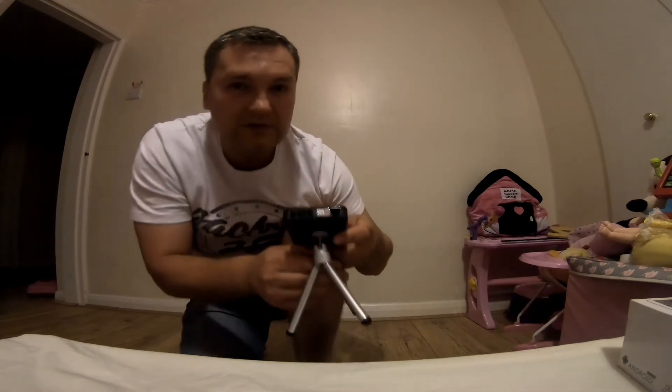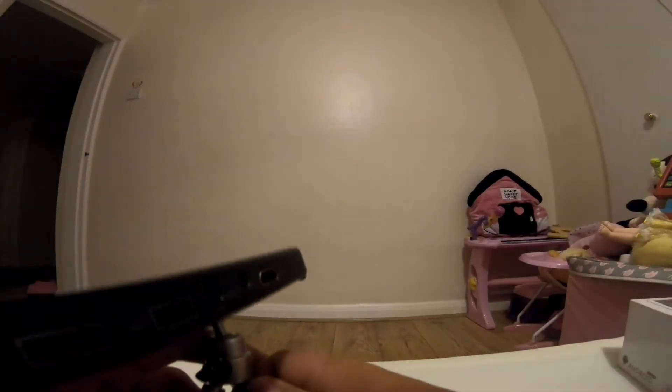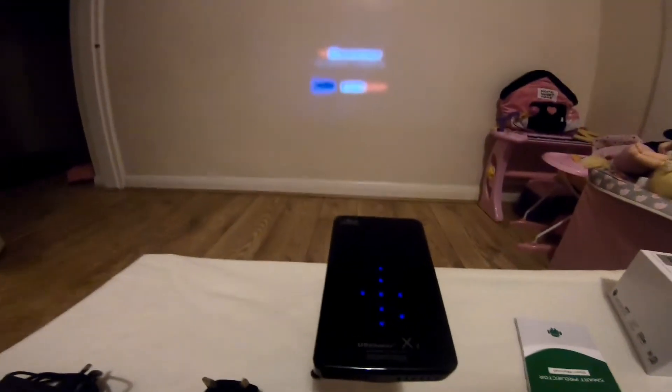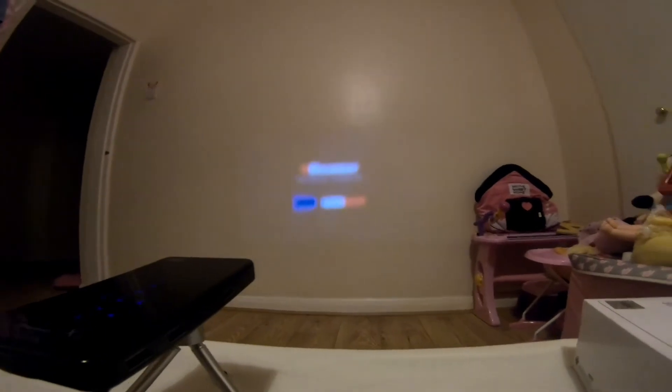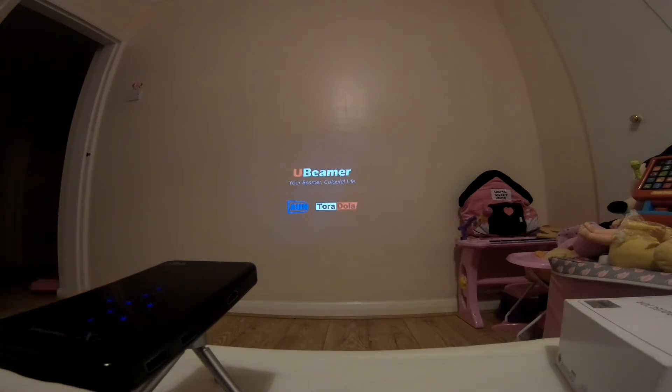Let's see what this little gadget is all about. I'll show you the other side - we're going to turn it on and set the tripod so it stands properly. Let's push the button... and there you go, it's on. On the Toradola mini smart projector, let's see what this is all about while we wait for it to load up.